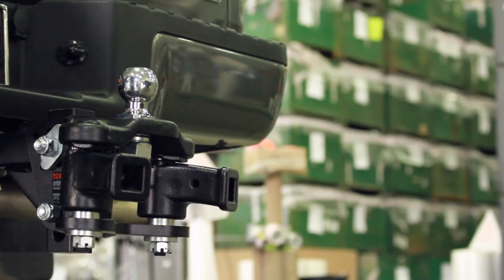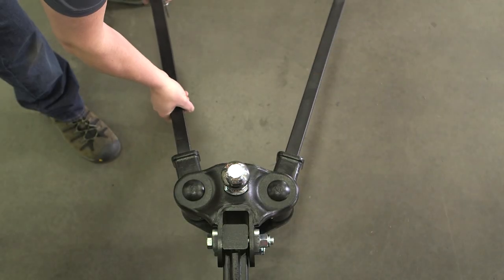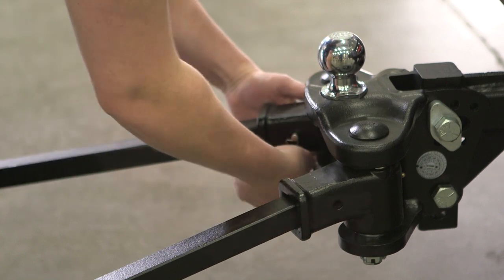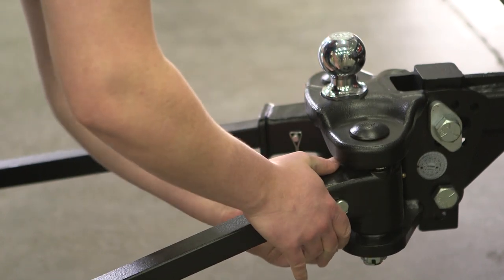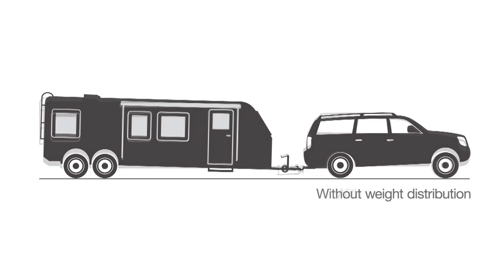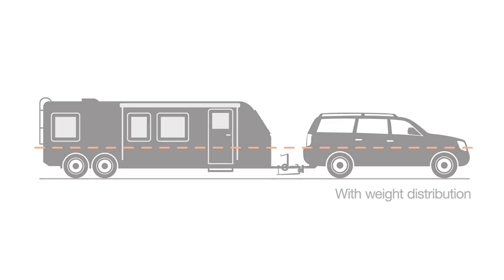Now it's time to install the spring bars. Secure the two spring bars with the supplied linchpins. The spring bars of a weight distribution hitch act a lot like the handles of a wheelbarrow. Once engaged, they lift up on the back of the vehicle, distributing the tongue weight of the trailer to the front of the tow vehicle.